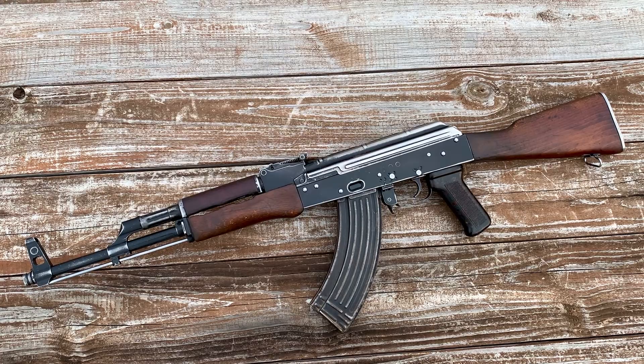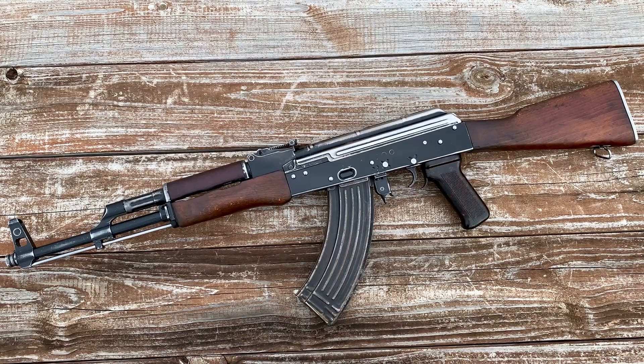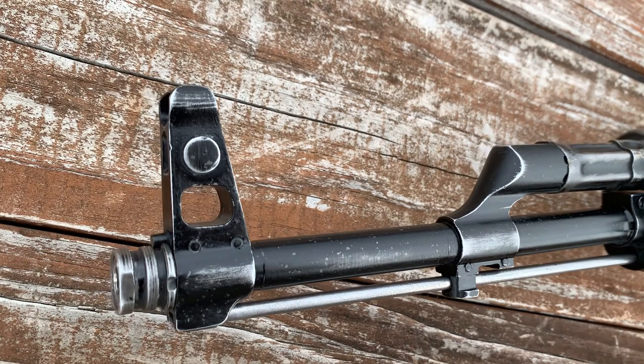Welcome back to the channel. Today we're going to take a quick look at a 1970 all-matching Polish AKM. These AKMs are affectionately referred to as Caproles, which actually translates to Corporal in Polish. We're going to take a quick look at it — I hope you enjoy.